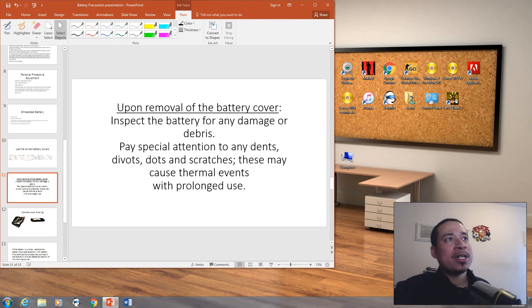Upon removal of the battery cover, inspect the battery for any damage or debris. Pay special attention to any dents, d-volts, dots, or scratches, as these may cause thermal events with prolonged use.